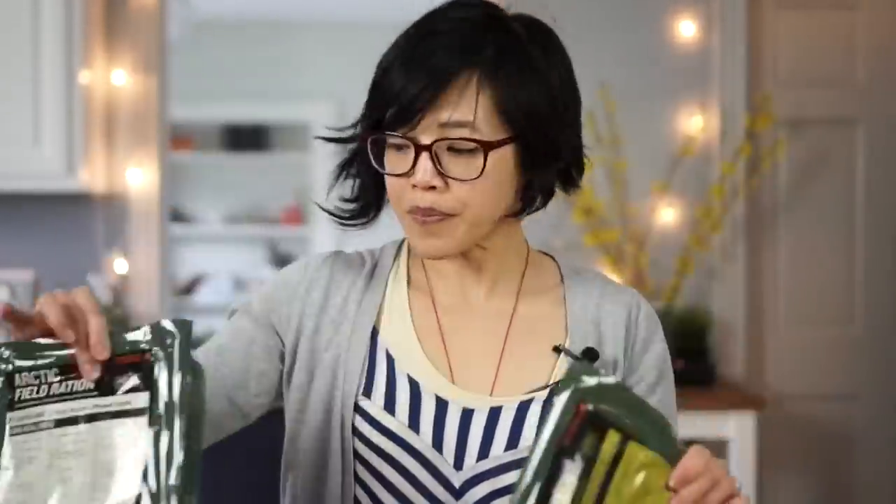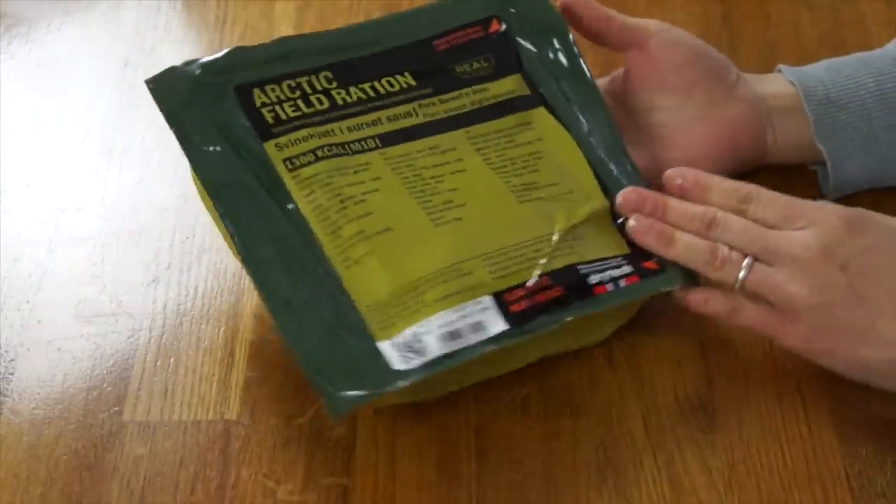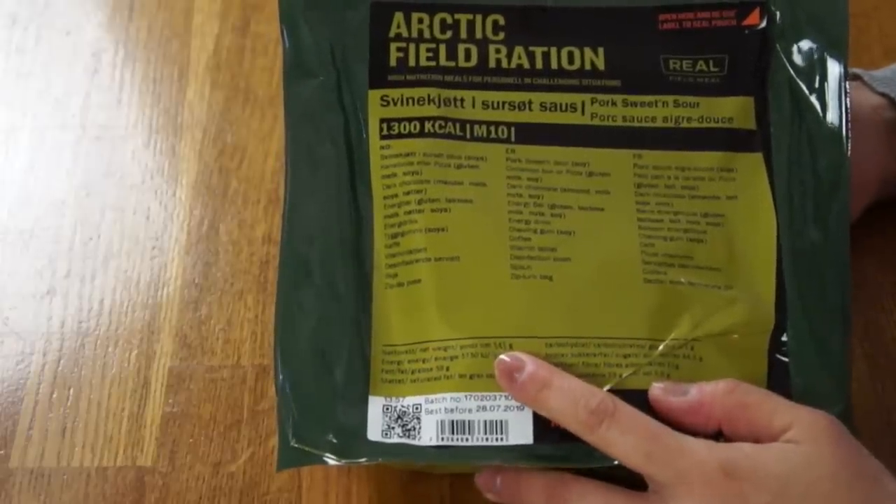Alexander said, from his understanding, a soldier is issued two of these a day, and this one looks like it's going to be either the lunch or dinner. The net weight of this is 341 grams — a kilo is a thousand grams, which is about two pounds — so this is less than one pound. Very, very lightweight and very compact. If you've missed my other ration tastings, I'll put the playlist there so you can check them out.